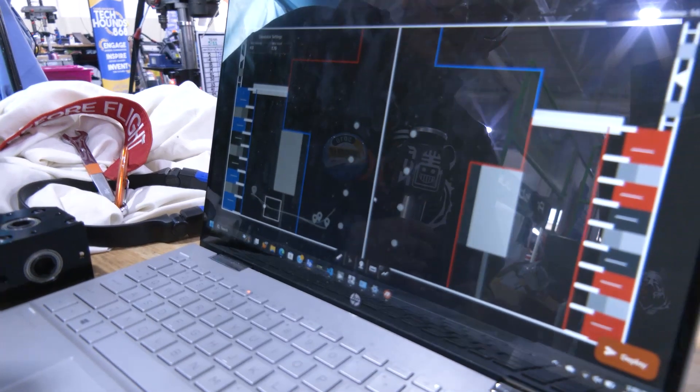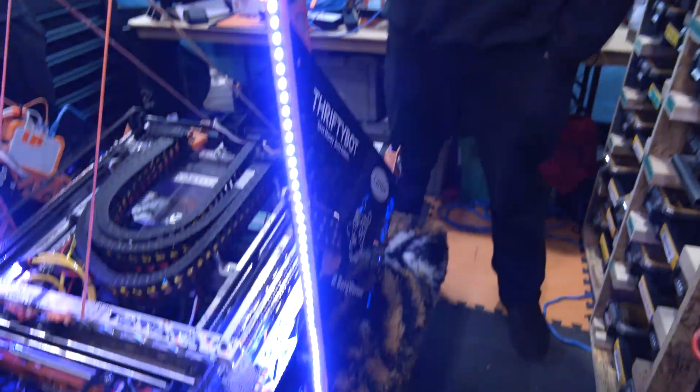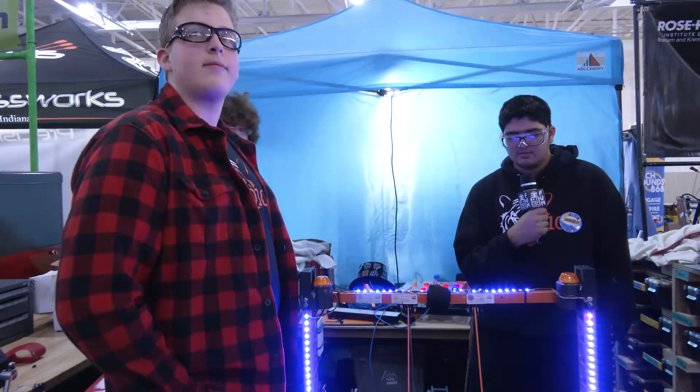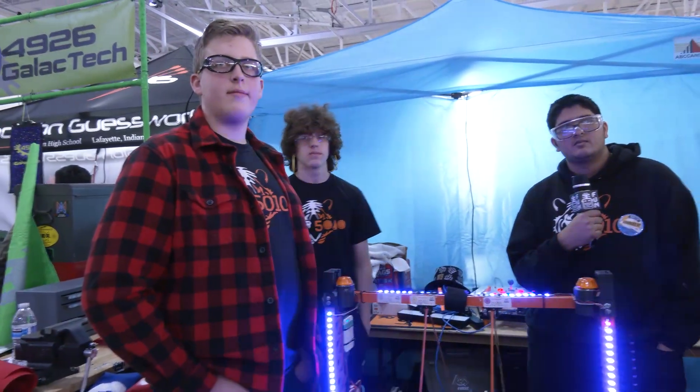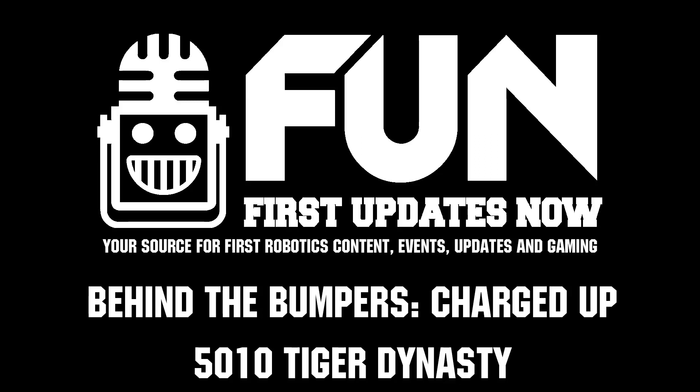It's obviously been working very well on the field. As we record this, you're part of the number three alliance and had a great performance here at Indiana. Tiger Dynasty — by the way, I want to call out this was a debate on Chief Delphi, but I think your team wins best bumpers. It's a pretty awesome look. Congratulations on a great season, and we wish you the best of luck here at Indiana DCMP and hopefully even further beyond. Thanks a lot for taking the time.